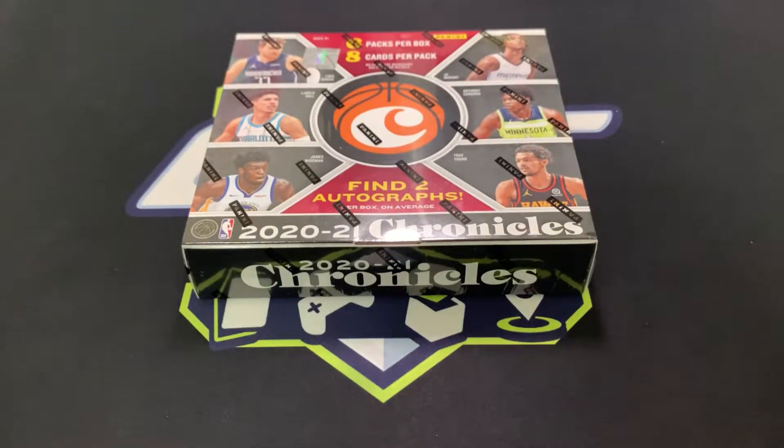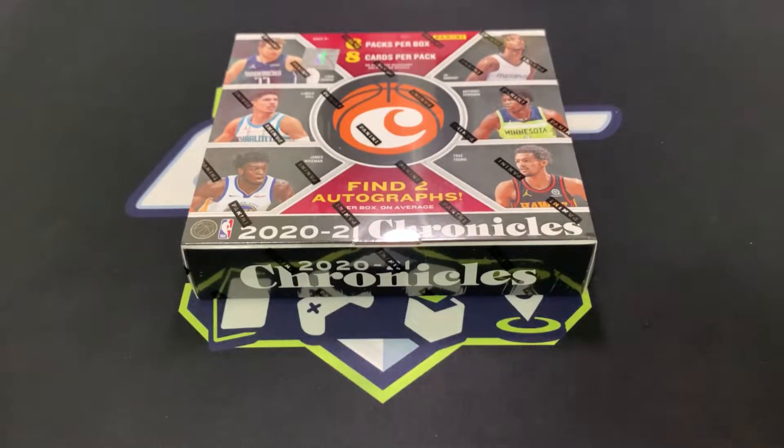Hey guys, JSA Plays here, welcome back. Tonight we're still continuing ripping basketball cards — very interesting, very exciting. For tonight we have Chronicles Hobby for 2020-2021. I did not rip Chronicles Hobby for 2019-2020, and if you've been following me, I've ripped a lot of Chronicle retail products. I really like the product — it's my favorite — so I'm very excited to rip a hobby version. Before we get ripping, let's look at the box.